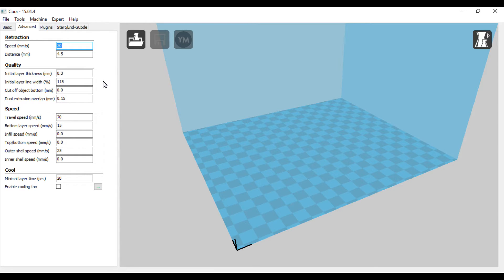Initial layer line width is 115 to give a little more adhesion — just makes it stick better to the bed. Travel speed is when the nozzle is moving without printing. Bottom layer speed I have set at 15 so it gives better adhesion to the bed by slowing it down. Fill speed is set to 0, which defaults to the fastest print speed — currently 50. Outer shell speed I have set at 25, sometimes up to 30, but 25 seems to get the best results. Inner shell speed is set to 0, so it defaults back to the default.